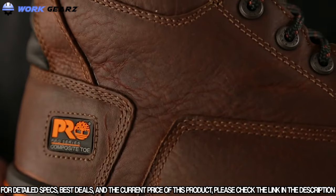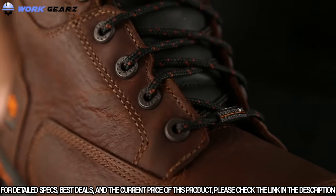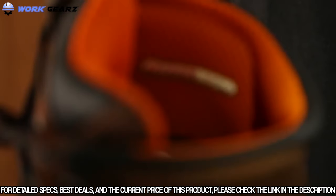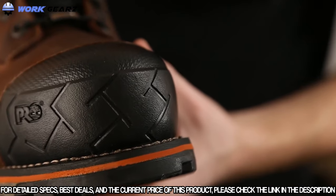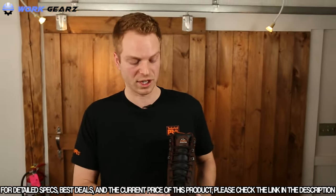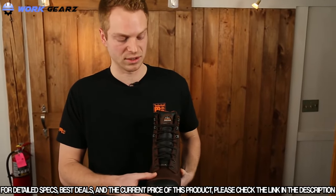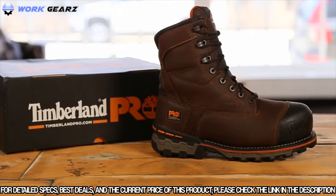To keep your feet warm, dry, and comfortable in all working conditions, this boot contains waterproof leather, a waterproof membrane, and thermal light insulation. Another key feature of this boot is the composite safety toe. This non-metallic material is slower to conduct the cold and therefore keeps your feet warmer in some of the toughest conditions. If your job takes you to some of the harshest conditions out there, try the Timberland Pro Boondock work boots.